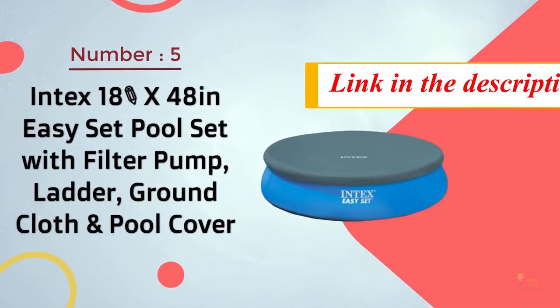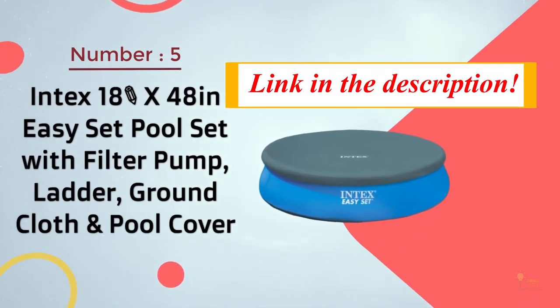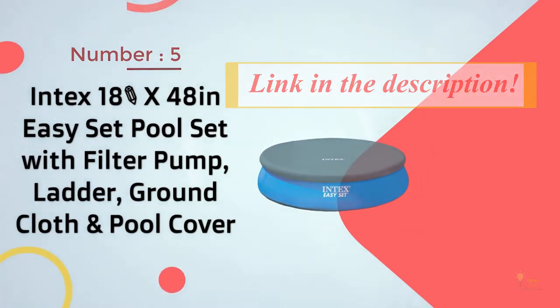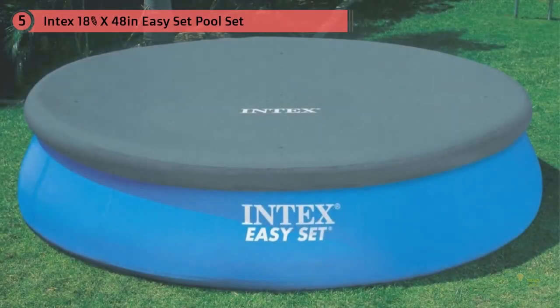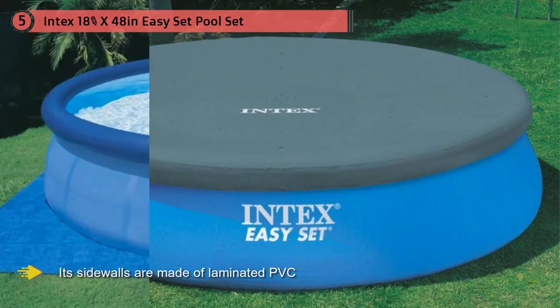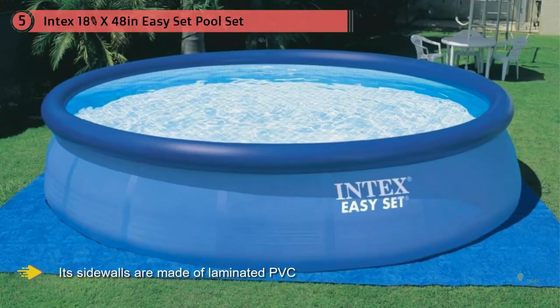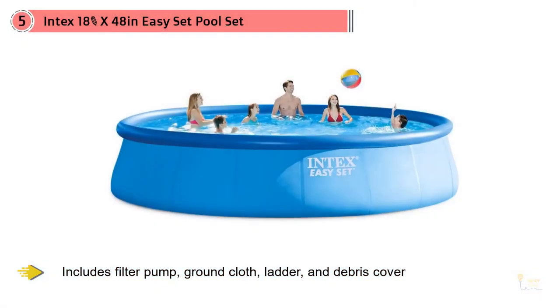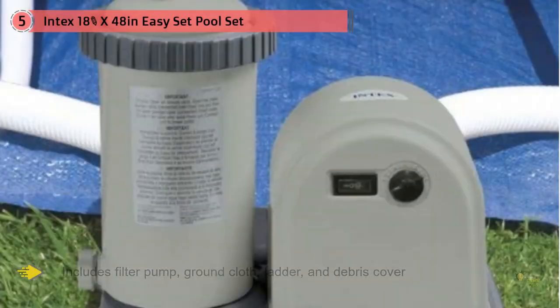Number five: Intex 18-foot by 48-inch easy set pool set with filter pump, ladder, ground cloth, and pool cover. This already offers more than what many in-ground pools can carry. No need to worry about its durability because its sidewalls are made of laminated PVC, making it extra strong and sturdy enough to support the activities happening inside the pool.